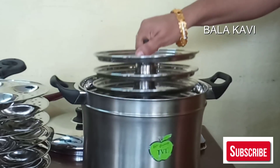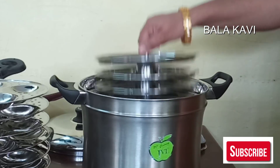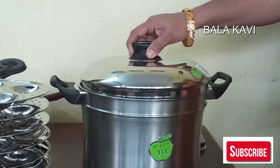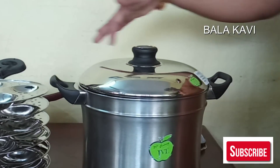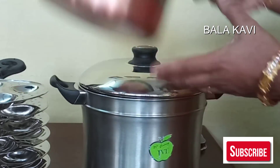We will not be able to use the idli as well, so we use our two plates. This is how we use the real chicken. This is how we use it.